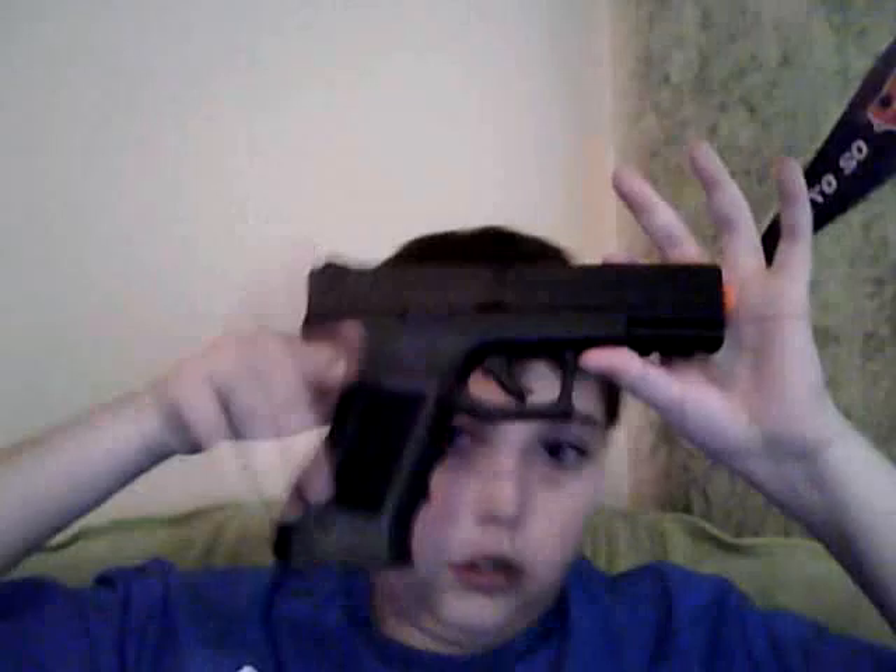Hey guys, random and 556 here with you for an airsoft review today. We'll be talking about the Tactical Force Combat pistol. It's basically a replica of a Glock 18, Glock 17, or just a Glock for that matter. But it's a pretty cool gun.